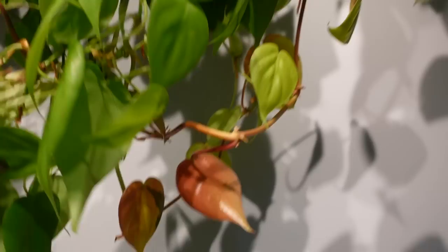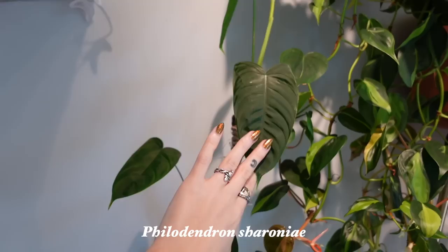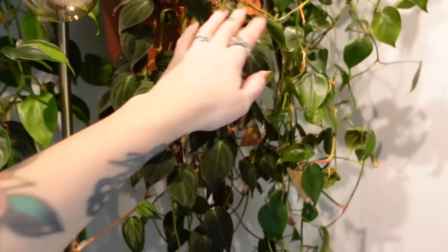So much new growth on all of them — they are just doing incredible. I even have my Philodendron Chironie in here and that one is growing as well — my boyfriend really likes this one. He always comments on it. It's just hanging out on my desk here — pretty cute. Even the Micans — it's kind of lower than the others but it's still doing really well. So really happy to see that.